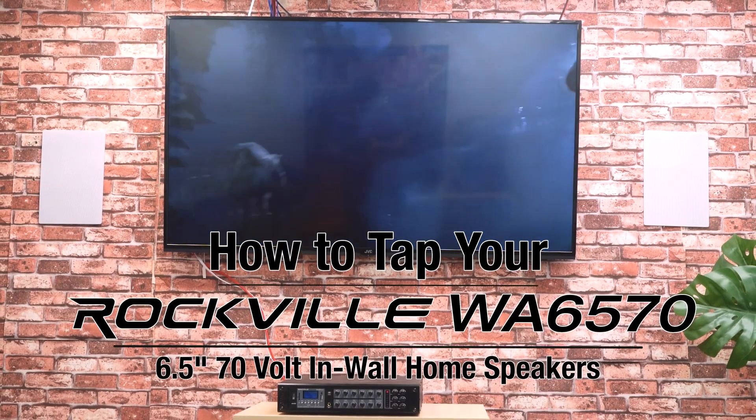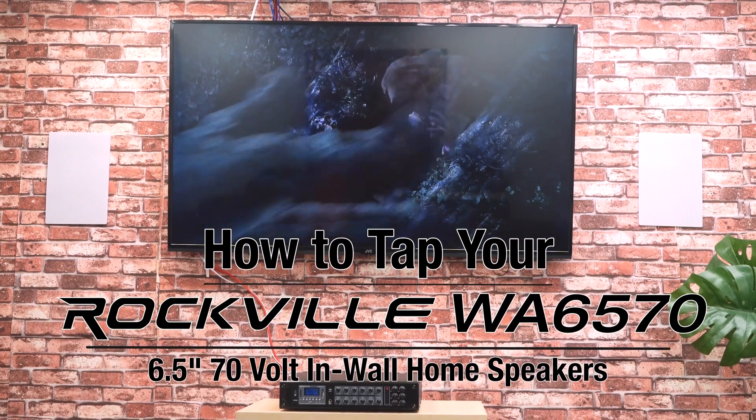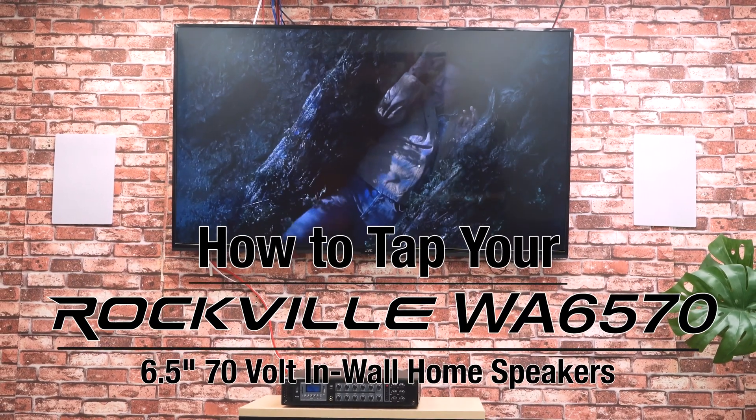What's up guys, Perry from Rockville here. Today I'm going to show you how to tap your WA6570 in-wall speakers. Before we dive in, because these are 70 volt speakers, let me quickly explain how 70 volt systems work.